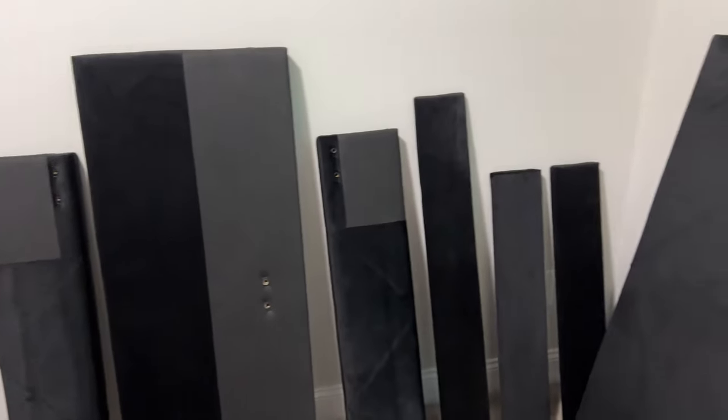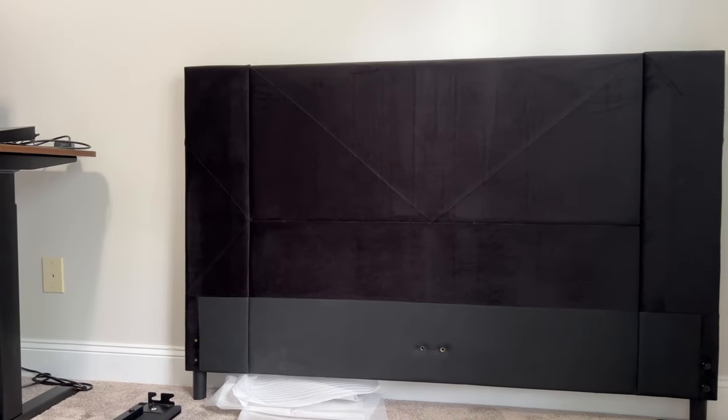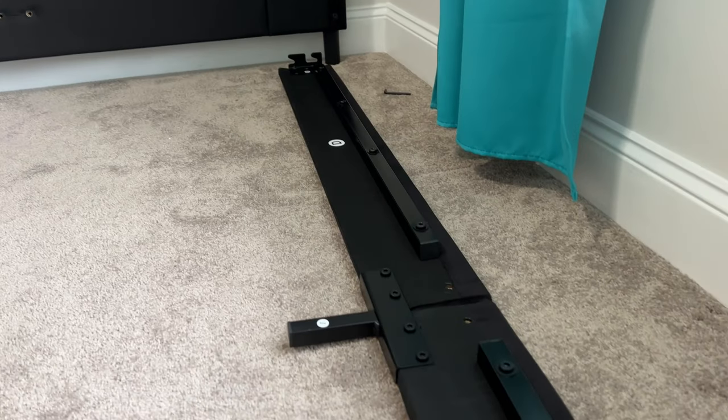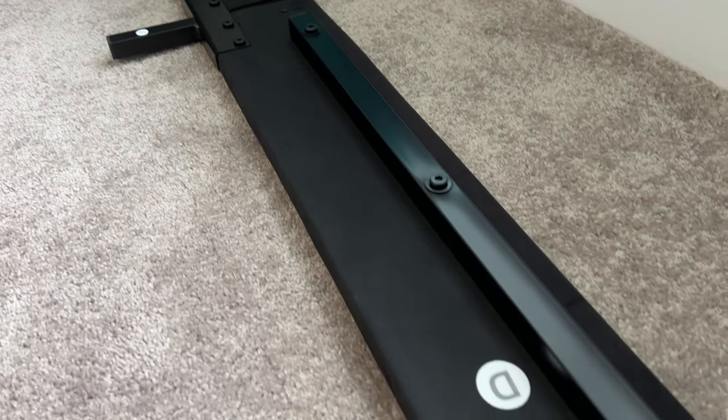All the metal pieces for the frame, and then these are the sides that you'll see along the edges, and then the actual headboard. The headboard is a few pieces that you put together. This is what it looks like once you get that headboard assembled.